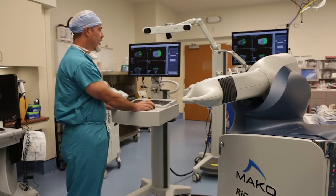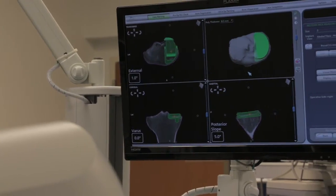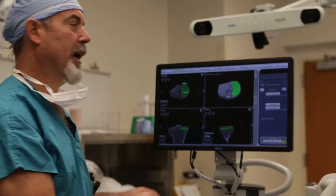Before the case, we come to the workstation. Before surgery, patients go to get a CT scan. That CT scan is then segmented into a three-dimensional bone model that allows us to do the preoperative planning very accurately.